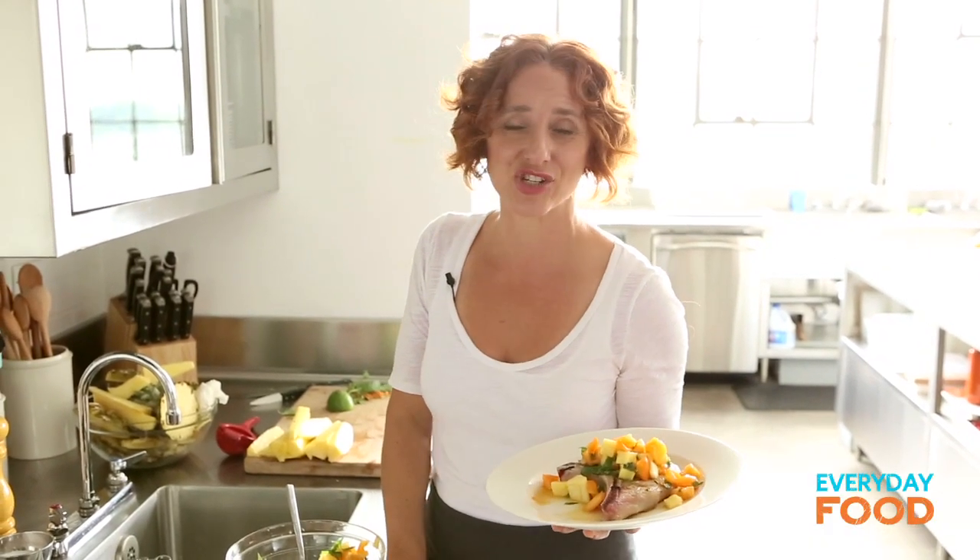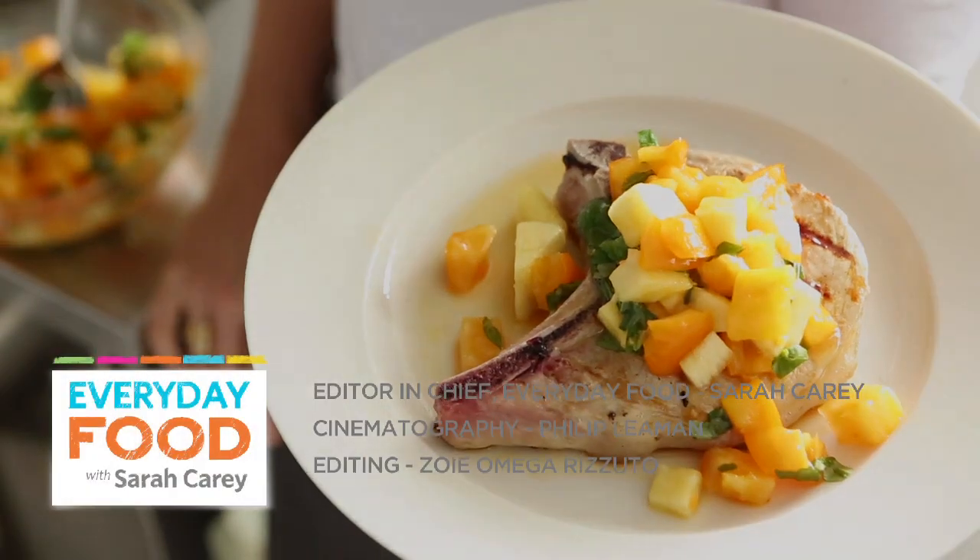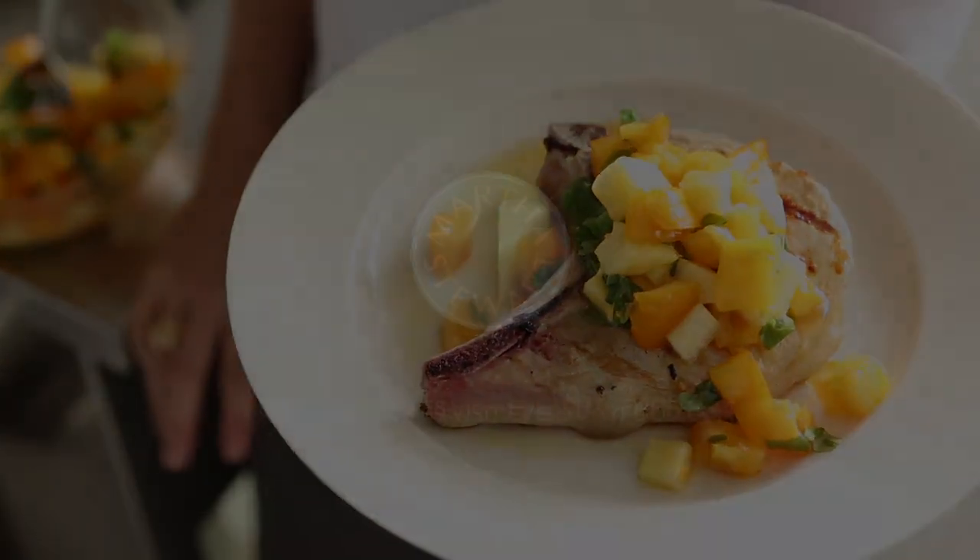It's fresh, it's unexpected, it's beautiful, and it's delicious. And that's the kind of stuff we like to share with you at Everyday Food. That's the kind of stuff you want.